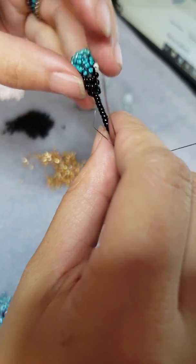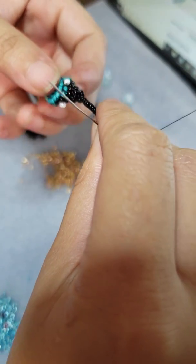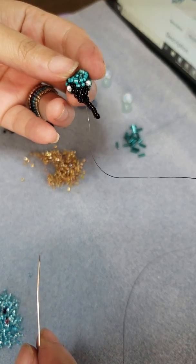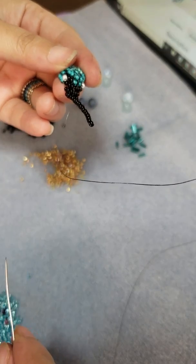There's your beak. So the next piece will be for the upper part of the body, and that will come in the next video.